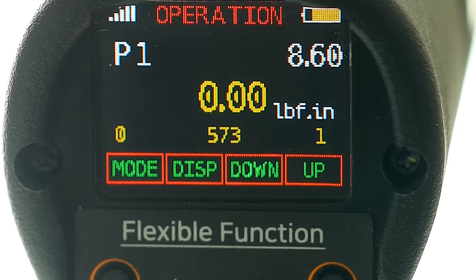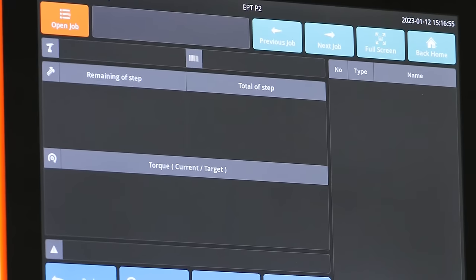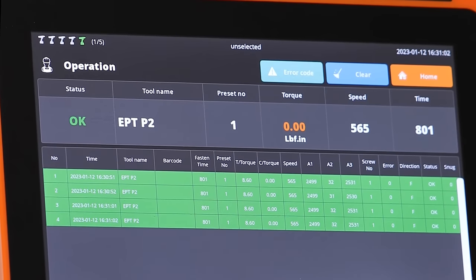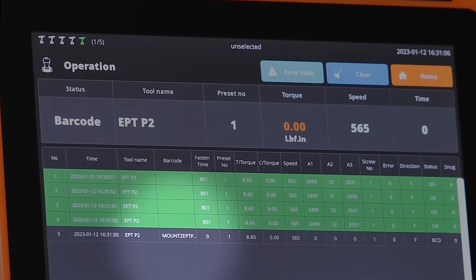The barcode reader can be used to change a preset. It can also select an assembly job. And finally, it allows for product ID information to be inserted within the torque event data stream, which links the product ID to the torque results.